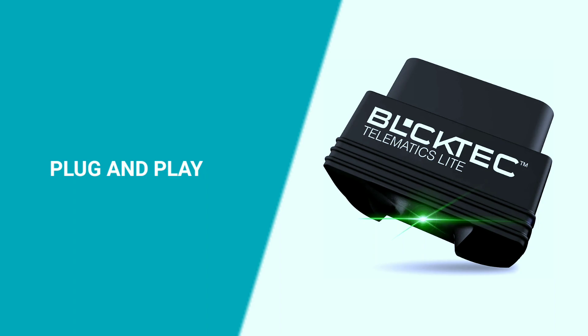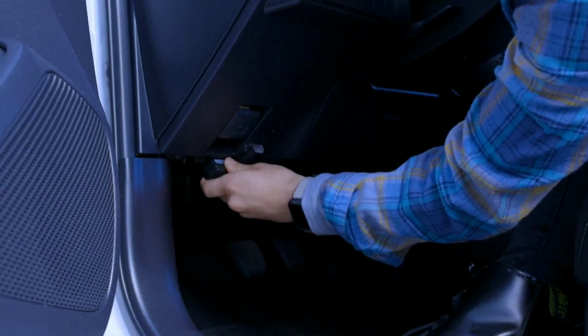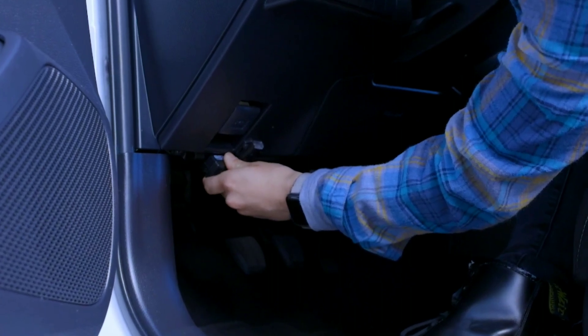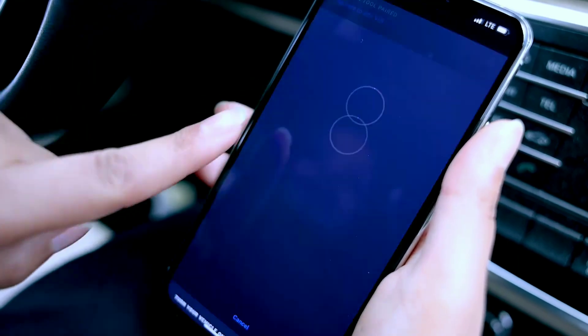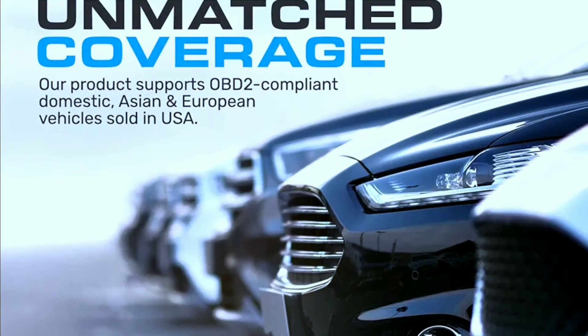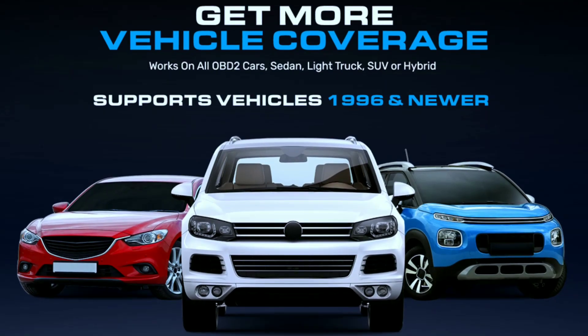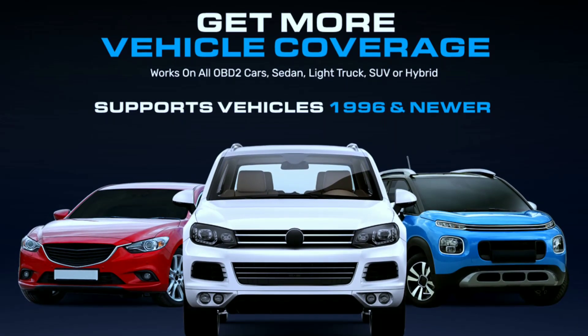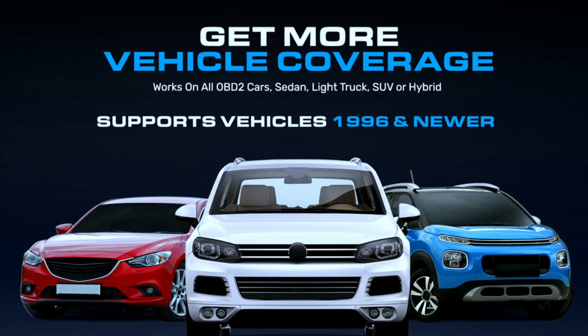Setting up the Buktech 410 is a breeze. Plug the device into your car's OBD2 port, which is usually located near the driver's seat, and power on your vehicle. The scanner will establish a Bluetooth connection with your smartphone automatically. One thing to note is that while the Buktech 410 is compatible with a wide range of vehicles, it's always a good idea to check the manufacturer's website for the most up-to-date list of supported makes and models.